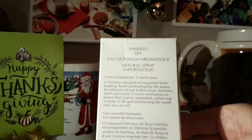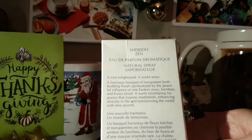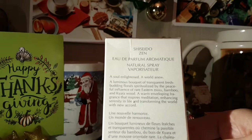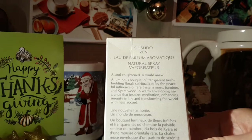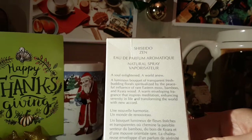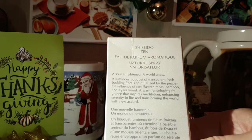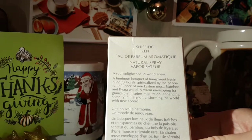And here is the back. 'A soul enlightened, a world renewed. A luminous bouquet of transparent, fresh budding florals. Spiritualized by the peaceful influence of rare eastern moss, bamboo, and kaira wood.' Hope I pronounced that correctly.